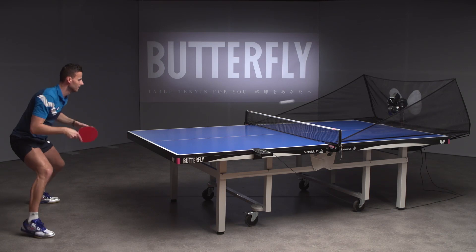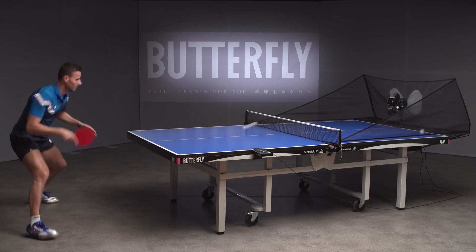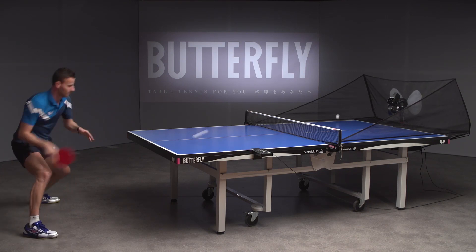You should keep the racket above the table, especially for the half-long ball, to hit on the highest point of the bounce and accelerate towards the ball.